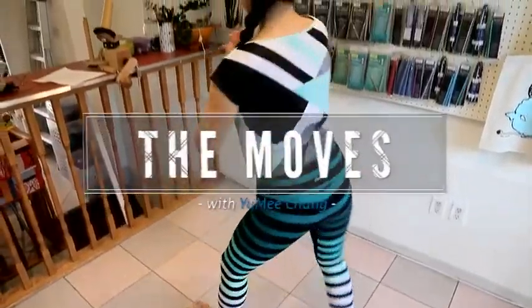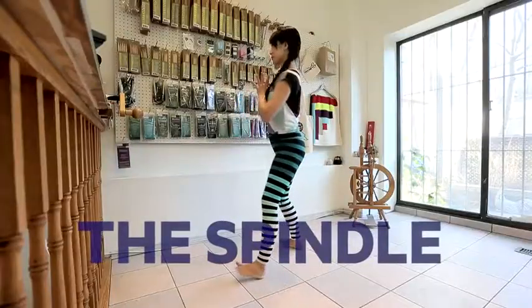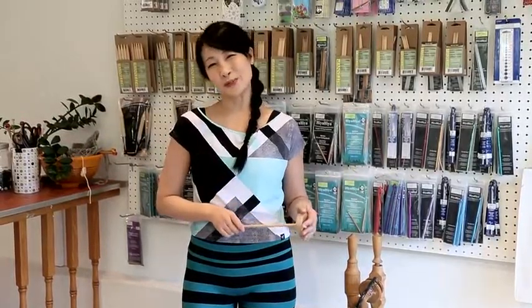Hey hey, I'm at the Knit Cafe to demonstrate an exercise called the spindle. This transitional move weaves together balance and coordination as it stitches together the two halves of seated poses like half-seated spinal twists. I just love it for its sense of fun and whimsy.